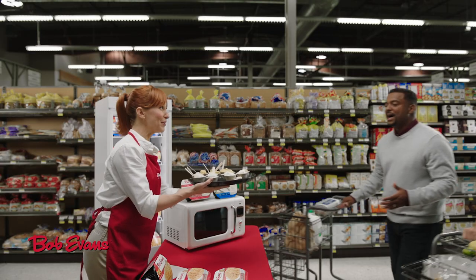Oh, sorry. Jerry, what's up? Just trying to find something for dinner. You look like you're all set. Try a sample?